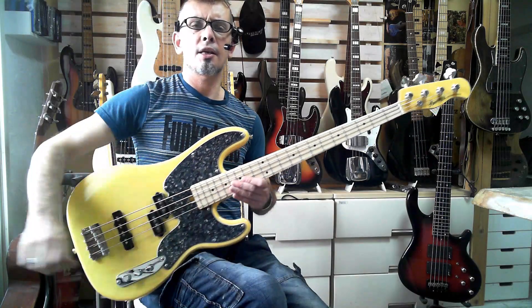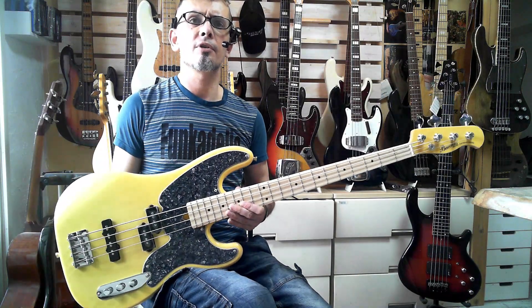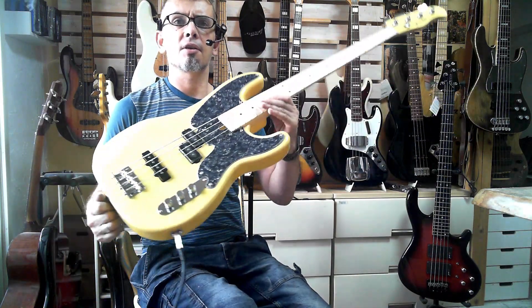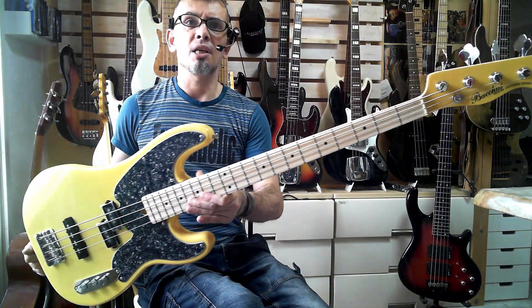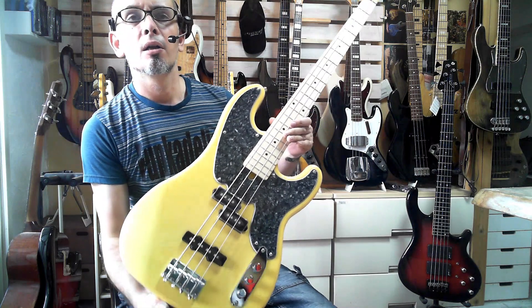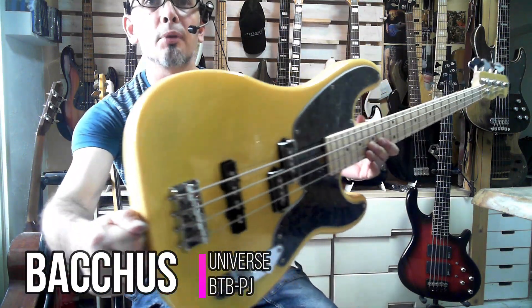Good morning ladies and gents, how are you doing today? It's Danny Stewart here for BassJapanDirect.com with another Naked Sound Review, and today's bass is this wonderful and very affordable Bacchus BTB1 with a lovely butterscotch blonde finish.